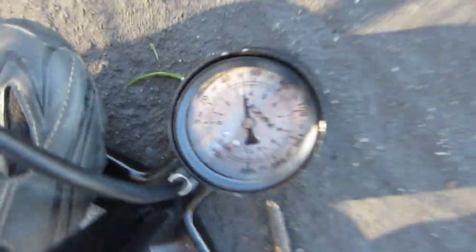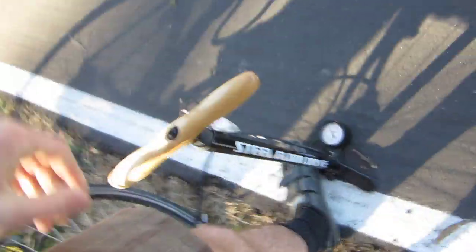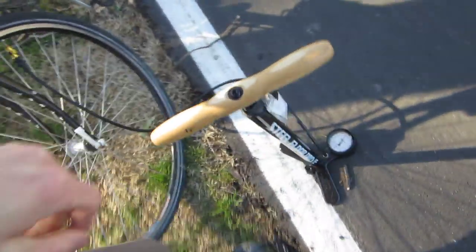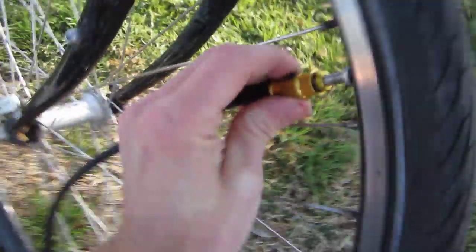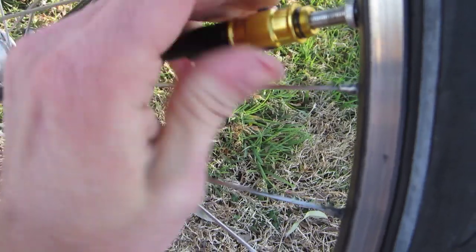There we go, that feels good. The PSI will slowly increase with each pump — we're up to 60. It just feels so nice with the steel drive; it feels like you're pushing down a cylinder. Now we're at 80, so we'll take that off and wrap it back around.